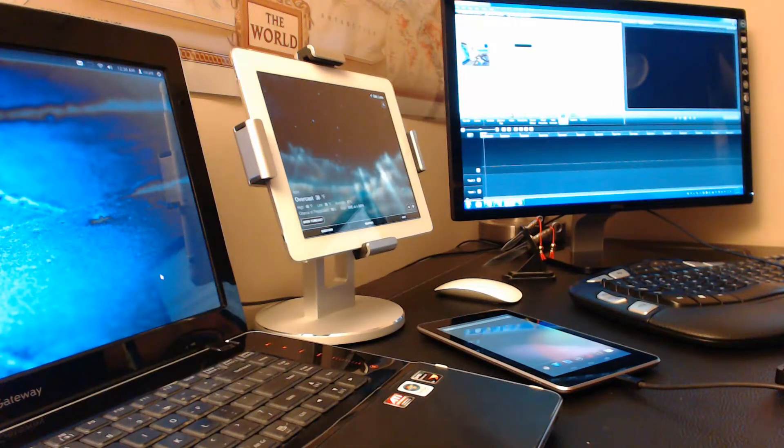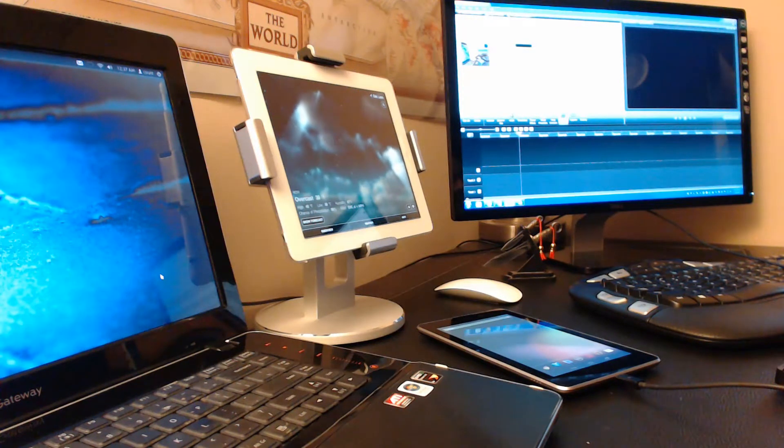Hello and welcome to Sake Tech. In today's video I will show you how to install Ubuntu Touch developer preview on your Nexus device. I will be using the Nexus 7, but these instructions also apply to the original Galaxy Nexus, Nexus 4, and Nexus 10.